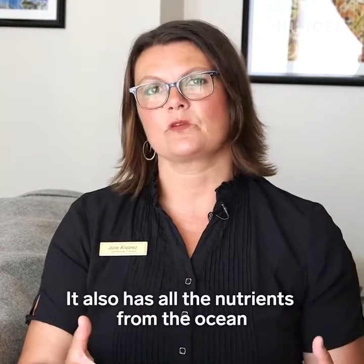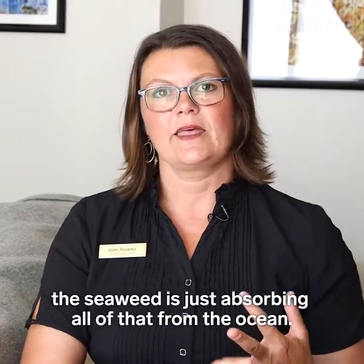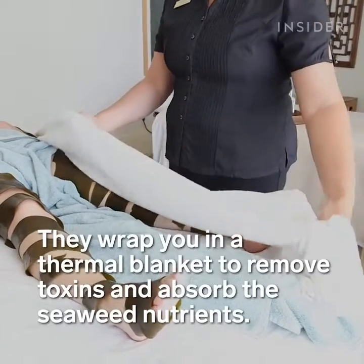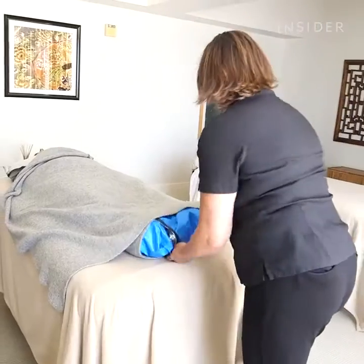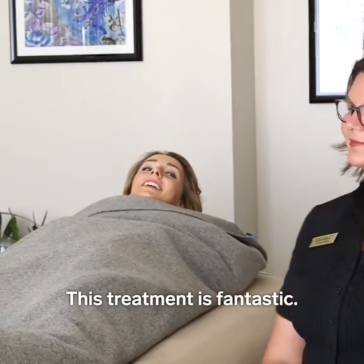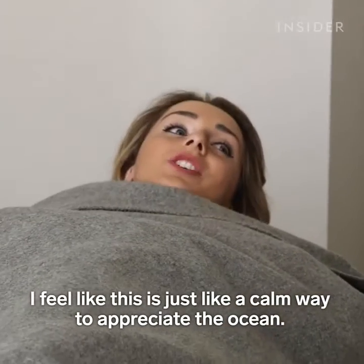It also has all of the nutrients from the ocean — think of minerals and vitamins. The seaweed is just absorbing all of that from the ocean. This treatment is fantastic. I feel like this is just a calm way to appreciate the ocean.